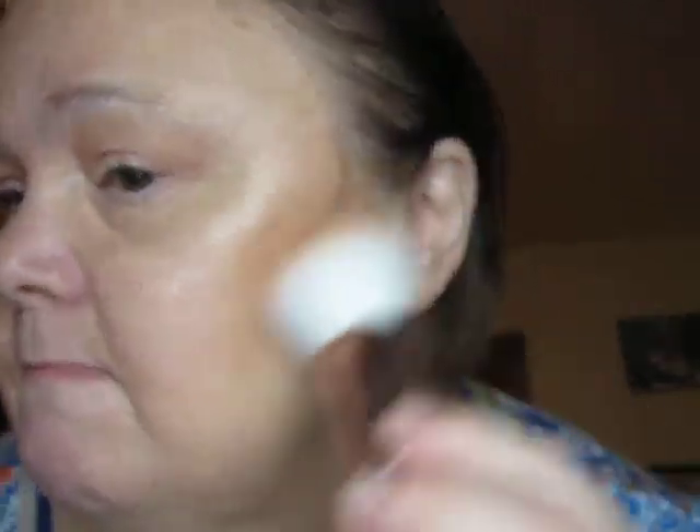So now I'm going to go into the tangerine highlighter and just put it right there. That's pretty — put it right there. Yeah, that's very, very pretty. I like that. What a pretty look I did today — very subdued, very pretty, very nice.